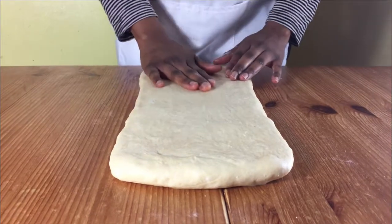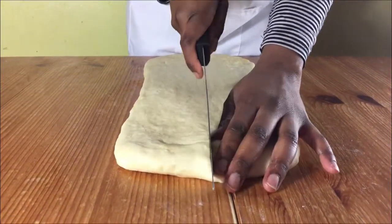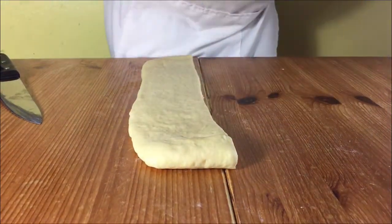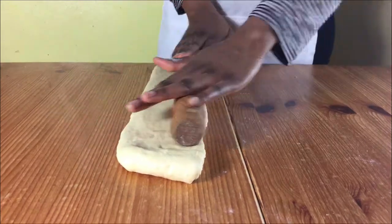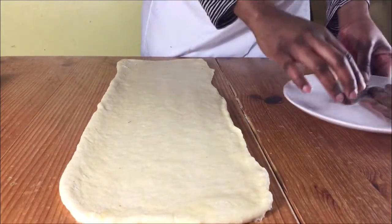Get it out of the fridge and then roll it one more time and then divide the dough into two. Put one half to the side and then roll the other half until it's a bit thin, and then use a knife to cut out rectangles.